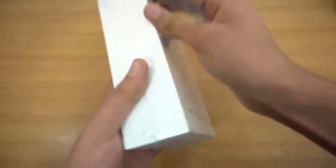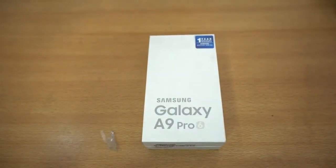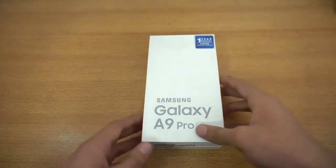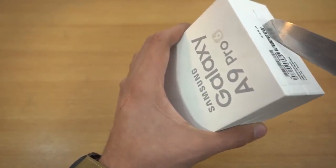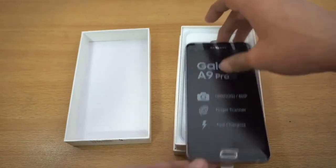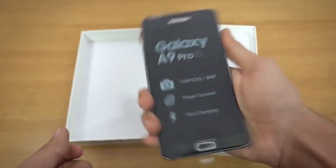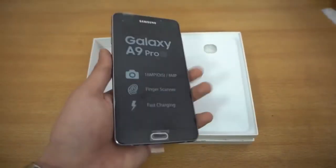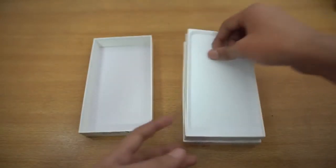I'm just gonna quickly cut the plastic and peel it off. This is actually in the black color — I have the A series A5, A3, and A7 in gold color, so I wanted to try it out in black. There's a seal here, I'm just gonna quickly cut it. Look at this phone, it is so big! Wow, it looks really good in black color, and due to the bigger battery it is obviously thicker.